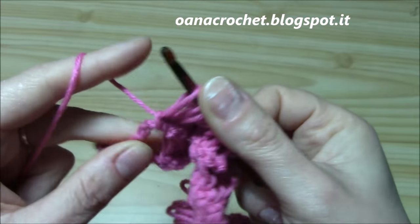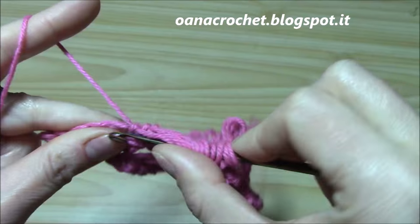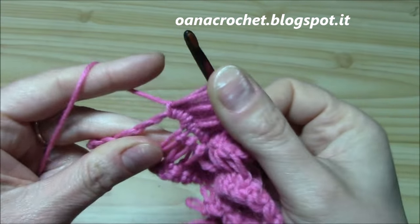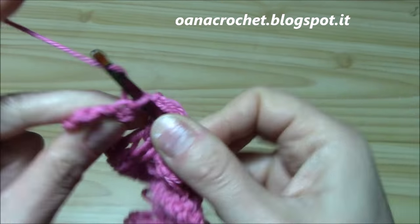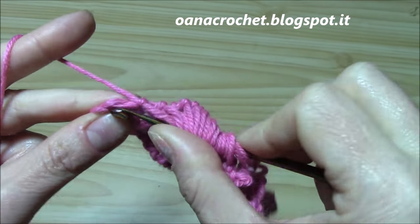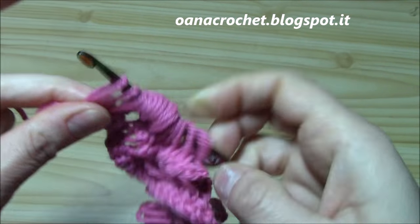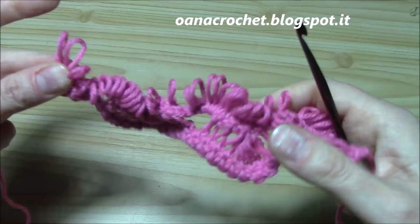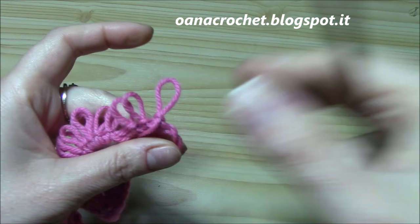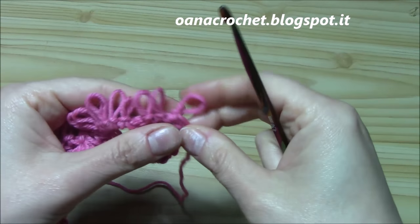I will skip this single crochet where I work six together, and I will skip again on my next sequence with three single crochet, chain three, and three single crochet. Into the chain three, work six — one, two, three, four, five, and six. And the last three — one, two, and three. This was the first step of our second row of the pattern. Now I am ready to begin the second step of this row.